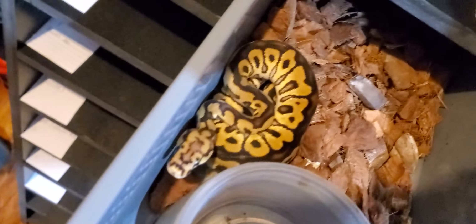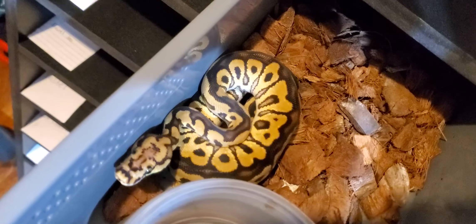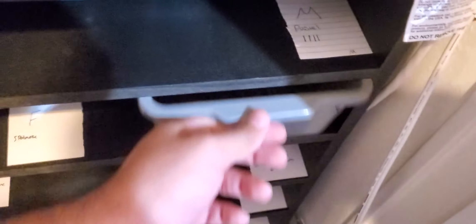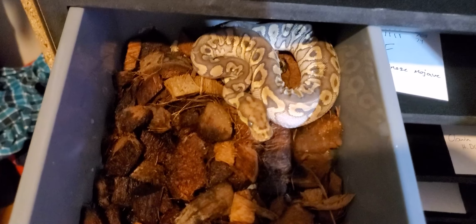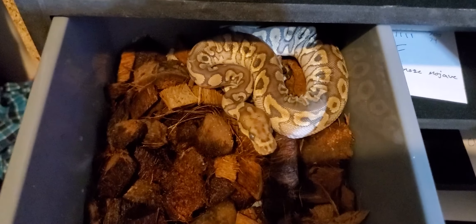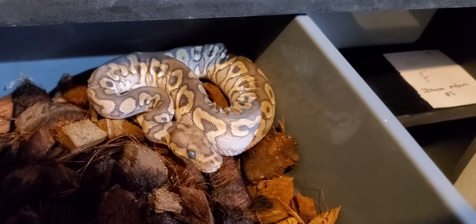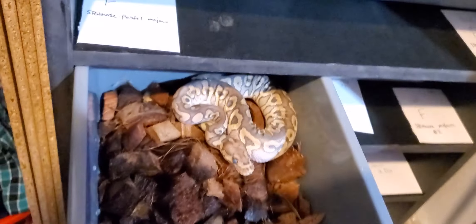Next up is a female spot nose — she's around 107 grams. She's not the biggest one I have. All of these hatchlings are available except for two. All the ones so far are available — check my morph market link if you have any questions. This here is my mojave spot nose clown female — she's going into shed, deep blue eyes, really spunky attitude. I just threw in some water on the coco to help with that shed.